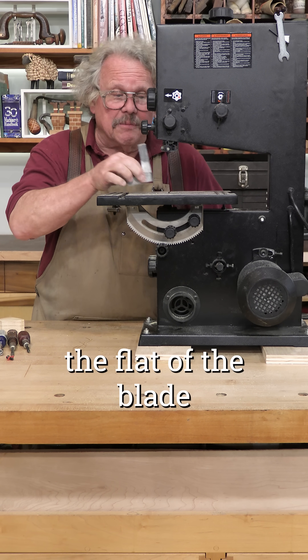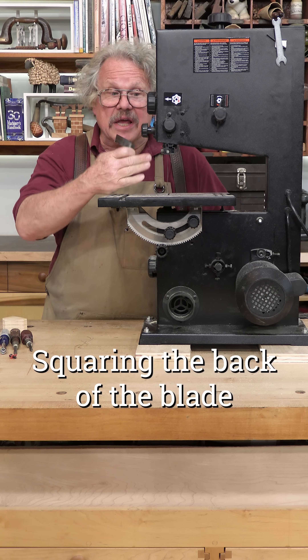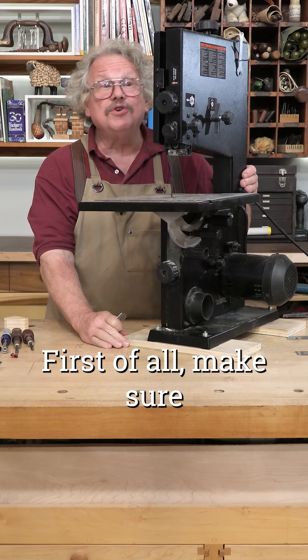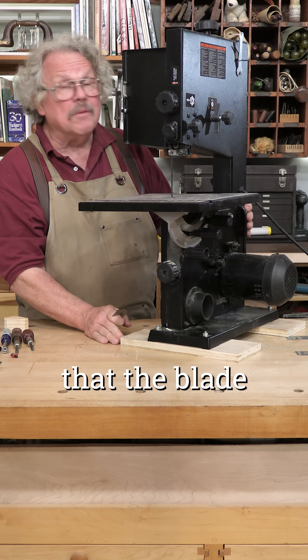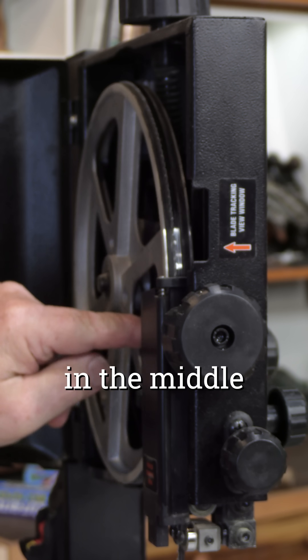To square the flat of the blade to the table simply use the table tilt adjustment. Squaring the back of the blade to the table requires a little more work. First of all make sure that the blade is properly tensioned and that it's tracking in the middle of the upper wheel.